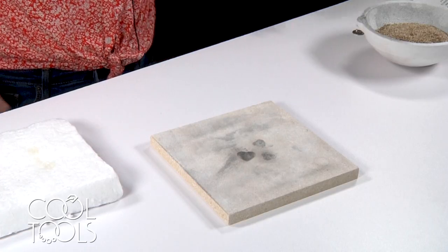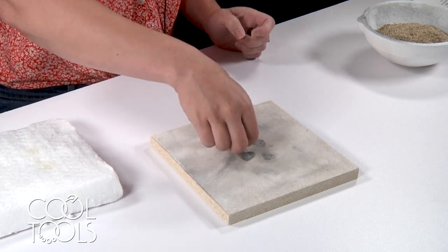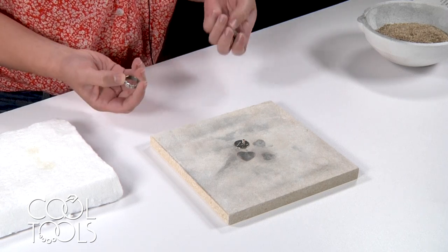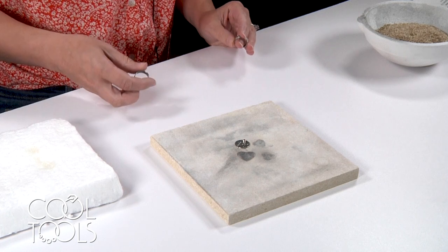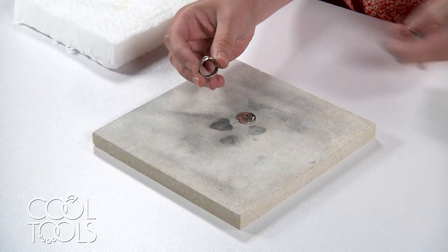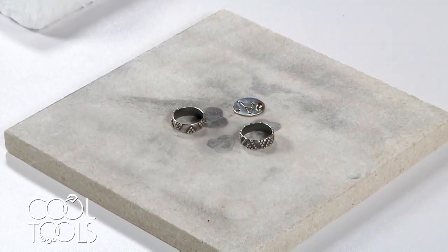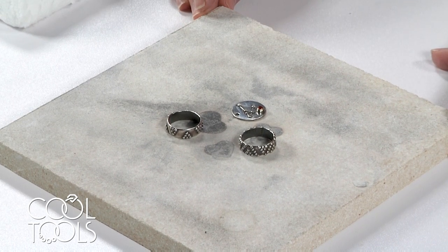The most straightforward option is to fire on a flat ceramic kiln shelf. This is ideal when you have work that has a flat back to lay directly on the shelf. For example, these are already fired but were fired just flat on this open shelf. This pendant has a nice flat back, and these rings have an edge all the way around that can just lay directly on the shelf.